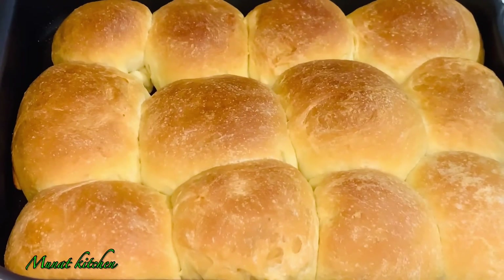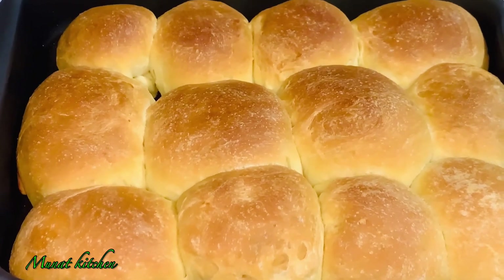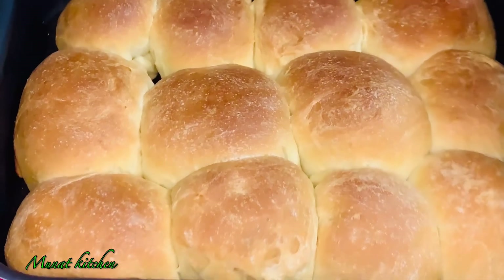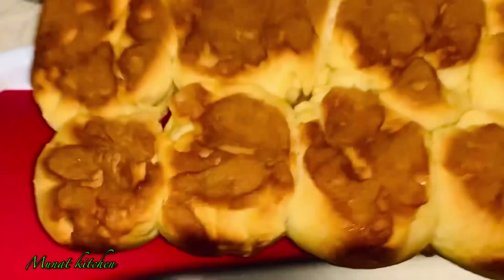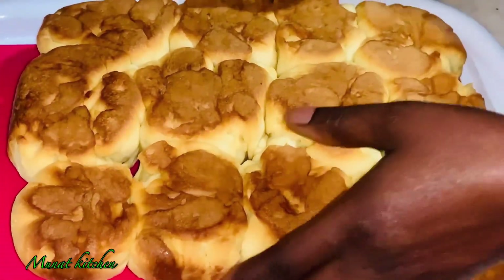This is it — it looks so beautiful! I'm going to cover this for another hour before putting it into the oven. And voila, this is it — it looks so beautiful and amazing. It's so easy to make.